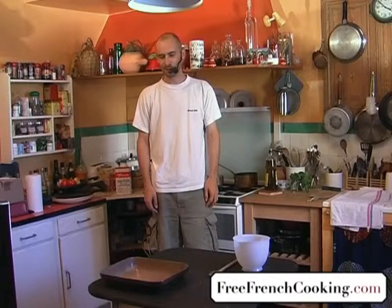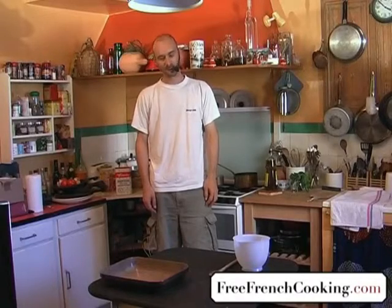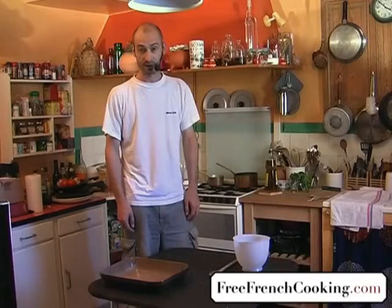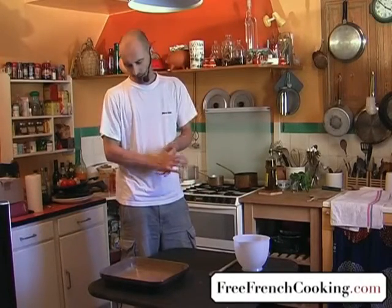Bonjour, Louis Cader, and I'm going to show you today a recipe for a dessert from my home in Brittany, France — the Breton Far. This Breton Far, a traditional cake, is very simple to do and it doesn't cost very much.